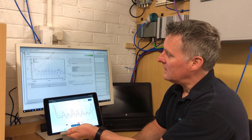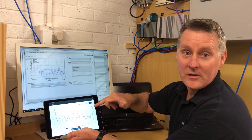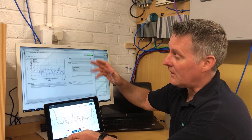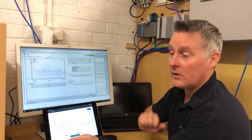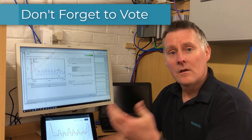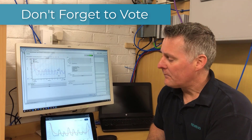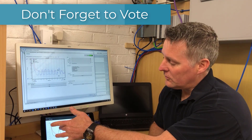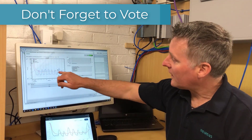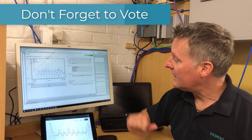We have two devices: a Probell U and the new 80 gigahertz radar via Bluetooth, and this one is via HART. We'll show you the setup in a minute, but I want to give them a challenge — you can see multiple echoes from both devices.